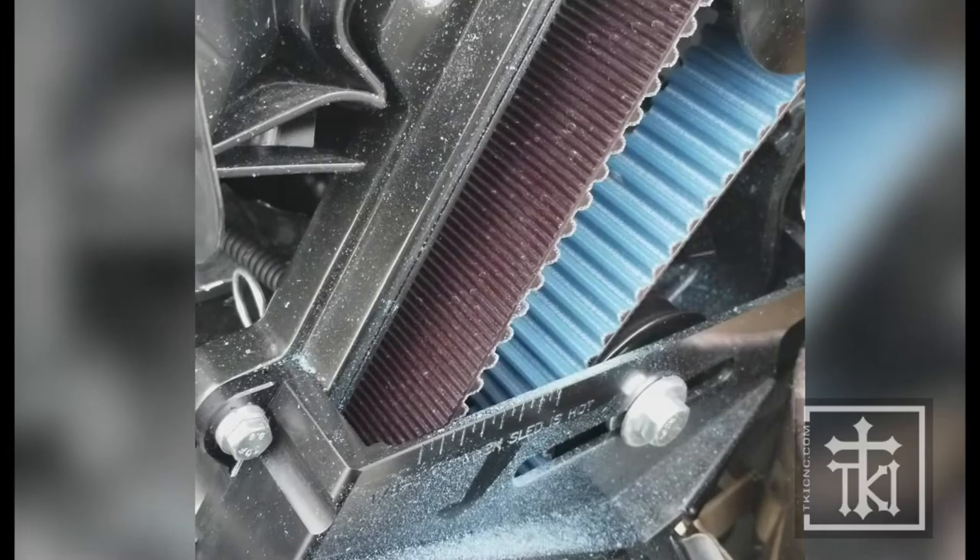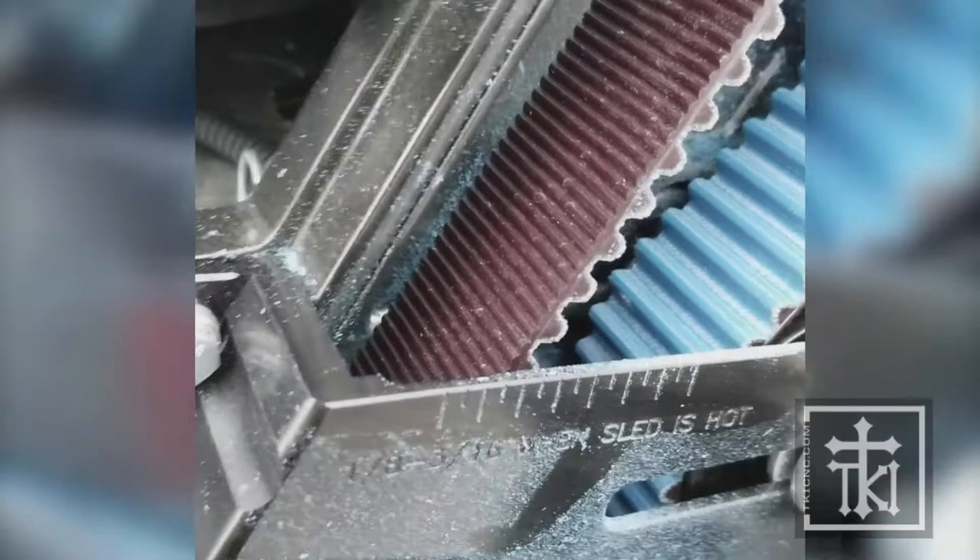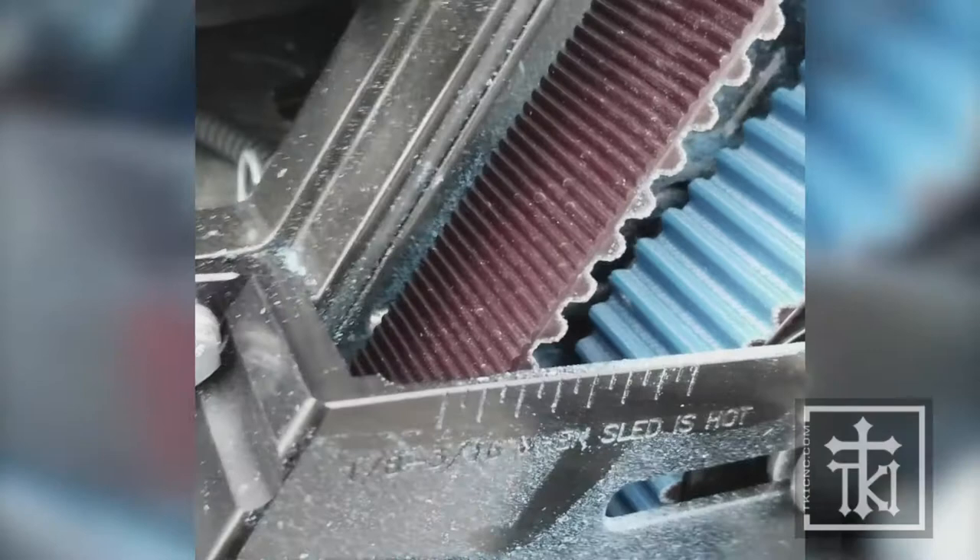It's been exactly 30 minutes since we tested the belt deflection the last time. Sitting cold is the difference between 30 minutes and just right when you come off the trail. This sled has been sitting on the sled deck all night and has not been started today.